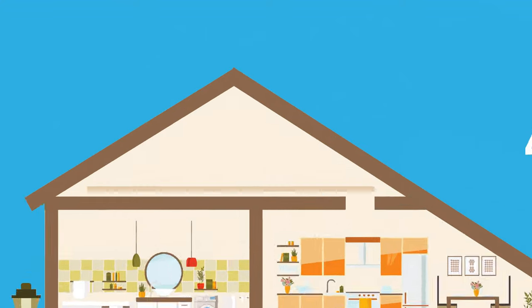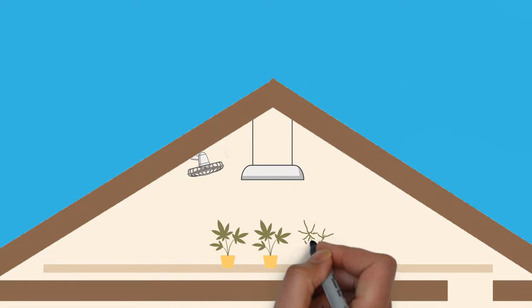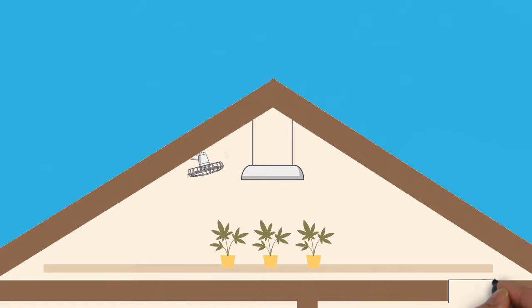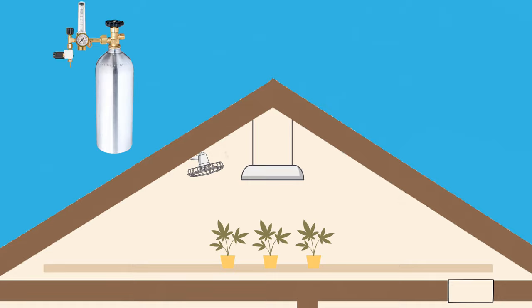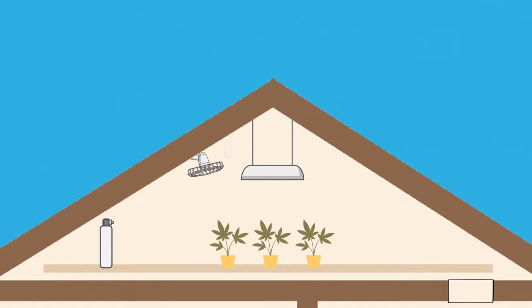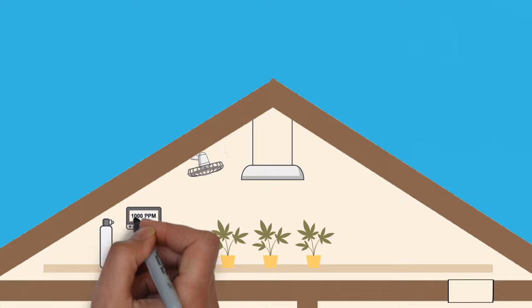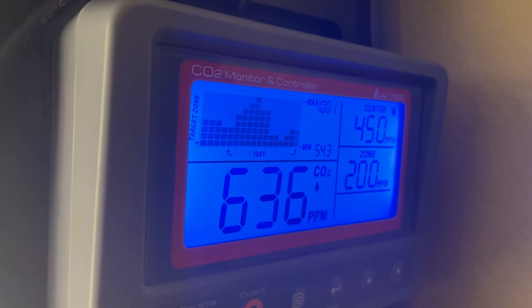On top of all the basic components needed to build the grow space, the first two steps of making it a closed loop system are to first seal the entire environment so that no air can enter or exit the space, and then provide a way to introduce CO2 into this space. For smaller spaces, this is typically done with a CO2 tank connected to a CO2 regulator. For larger spaces, this is done with a CO2 generator which just burns gas to produce CO2. Both of these are controlled via a CO2 controller and sensor, which will turn on these CO2-producing tools anytime it senses that CO2 levels are lower than a set threshold.